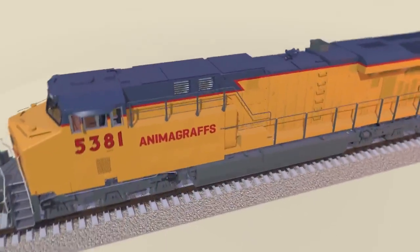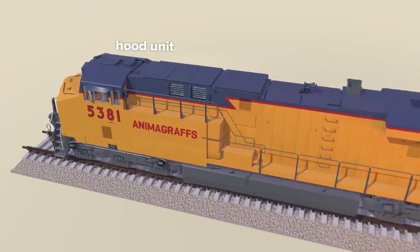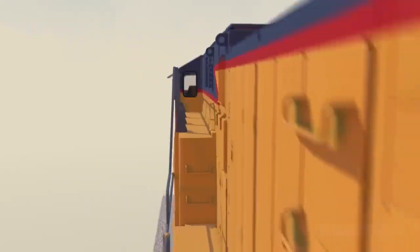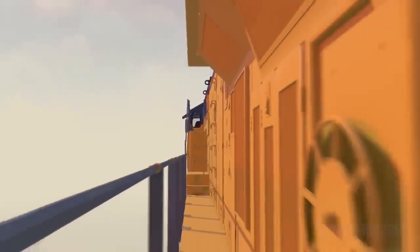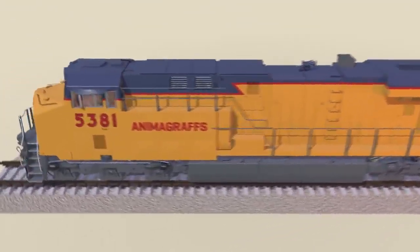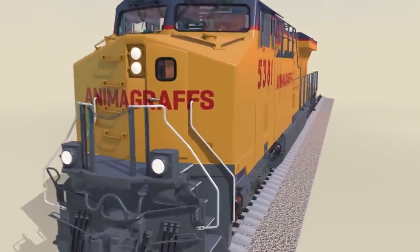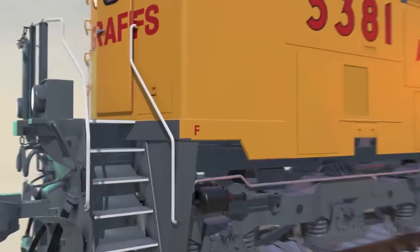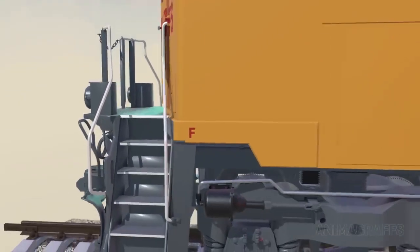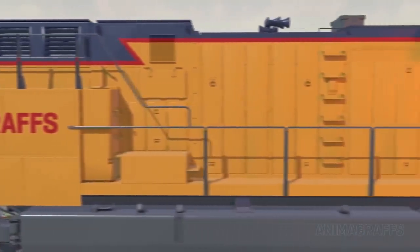Let's start with the body and frame. Most modern freight locomotives are hood units with a slim middle section and walkways on the outside of the body, allowing visibility in both directions. The nose portion is full-width or wide cab. Locomotives mostly run short hood first, as designated by the decal letter F for front. Metal body panels can be opened or removed for maintenance or emergency access.